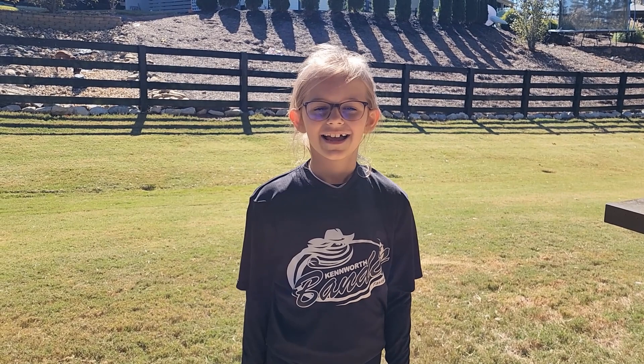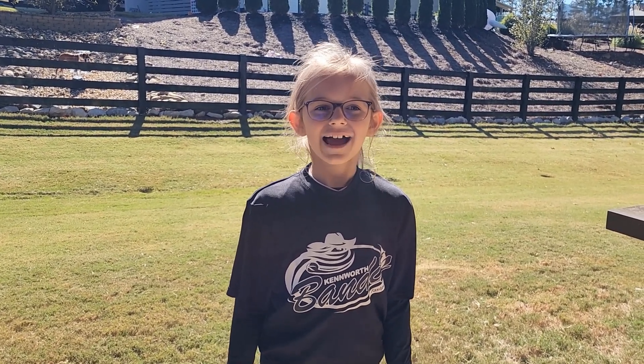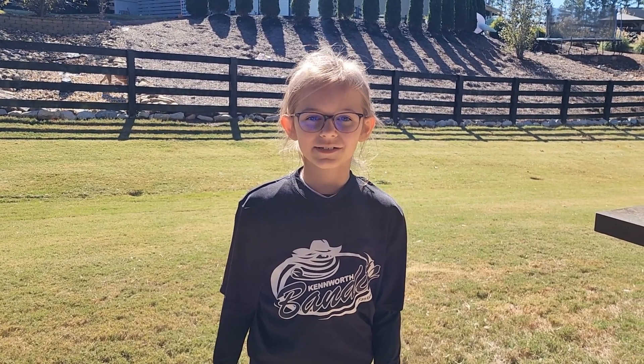Hi, my name is Zoe Clark and I've been playing softball for about two and a half years. Today I will show you some of my tips when I want to play softball at home.